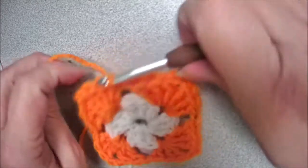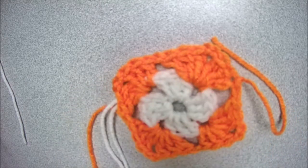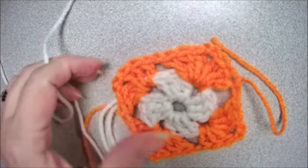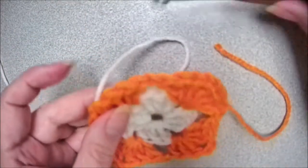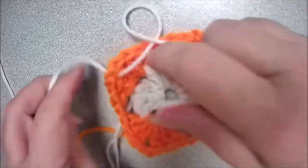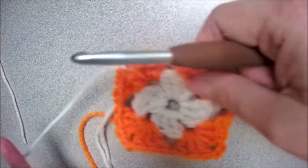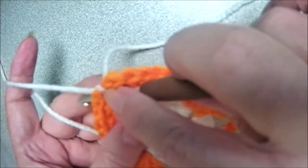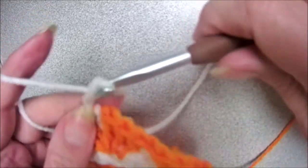I'm going to change colors again. This time I think I will pick white — I'm going to do white on this one, so I'll have white, orange, and white. We're going to find one of your corners, doesn't matter which one, and you're going to pull the yarn through. It doesn't have to be very long. Tie a knot, insert your hook through the chain spaces, yarn over and pull up a loop, chain three.